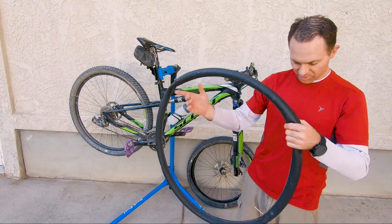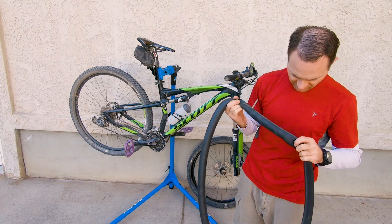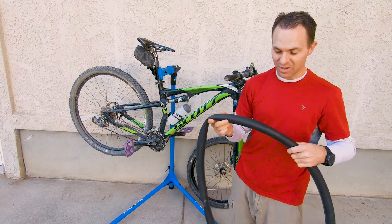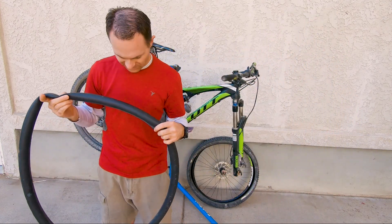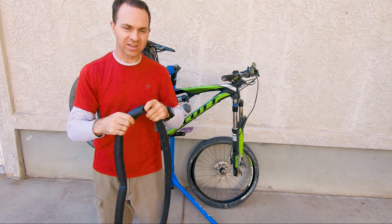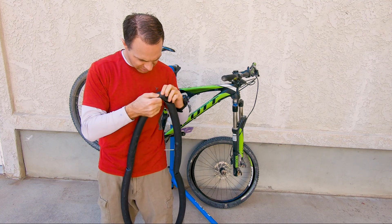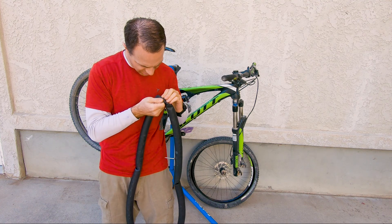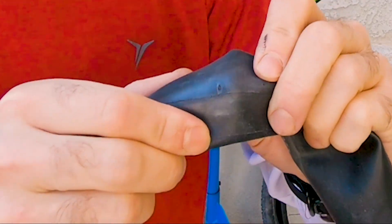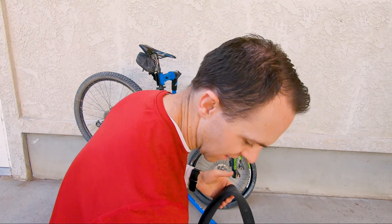So I've got the tube off. Typically I won't be able to find the flat just by looking at it unless it's a big one, and I know this is just a little flat. So I'm just generally inspecting — and that might be it right there. There's a little bit of damage on the tube you can see right there. We'll have to pump this up to confirm that's a leak.